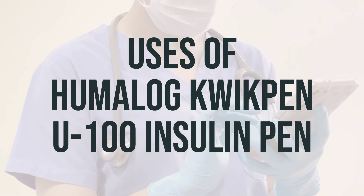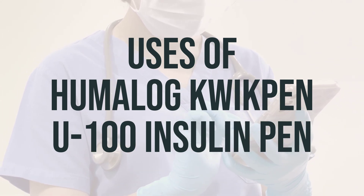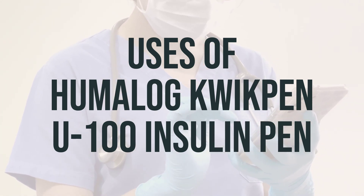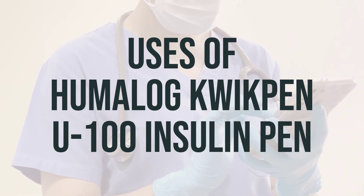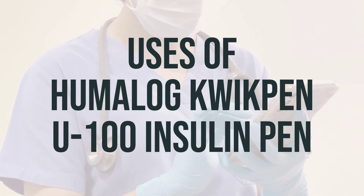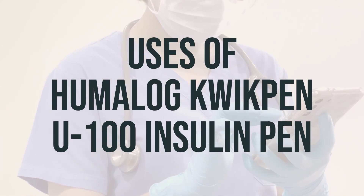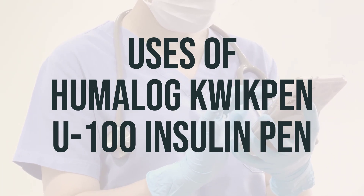Insulin Lispro, also known as Humalog QuickPen U-100, is used to control high blood sugar in people with diabetes. By helping blood sugar get into cells, it can prevent kidney damage, blindness, nerve problems, loss of limbs, and sexual function problems. Proper control of diabetes may also lessen your risk of a heart attack or stroke.